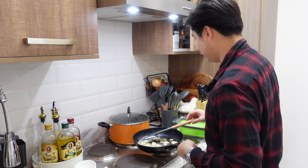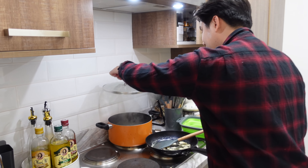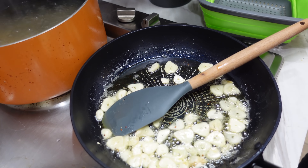Then we put some pepper — that adds heat too. We don't want it to burn, so when it gets hot we take it off the fire and let it cook out. Let's check on our noodles.